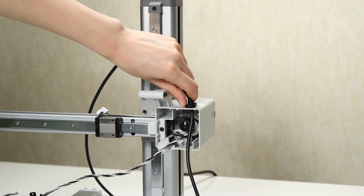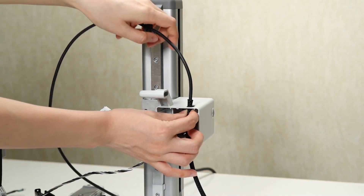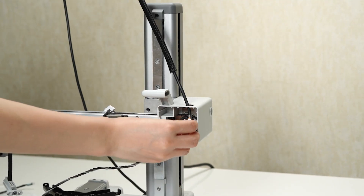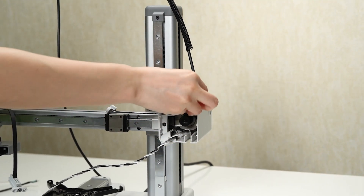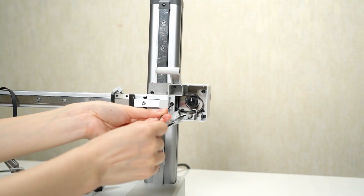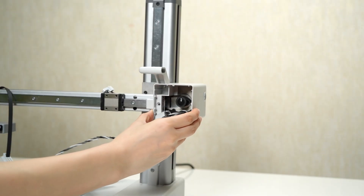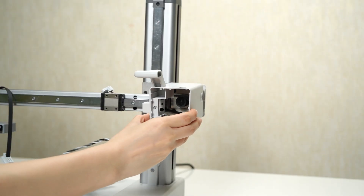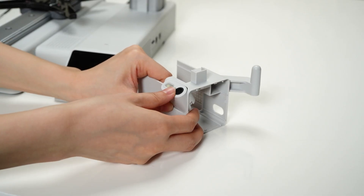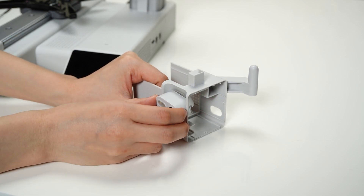Remove the USB cable connected to the camera. Look for the screws that secure the X motor cover in place and use an appropriate screwdriver to remove these screws. Once the screws are removed, you can lift and remove the X motor cover along with the camera. Ensure gentle and precise handling of the cables and components throughout the process.